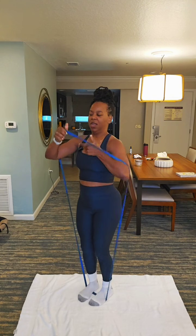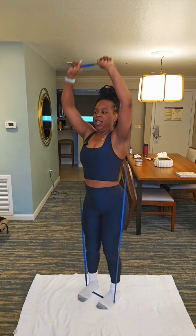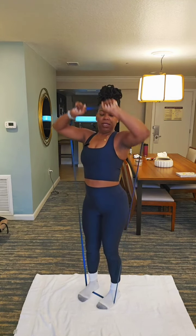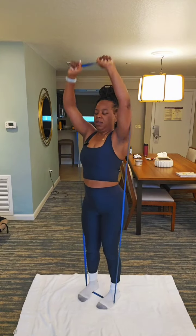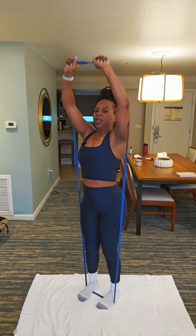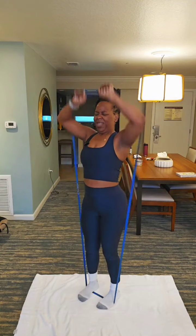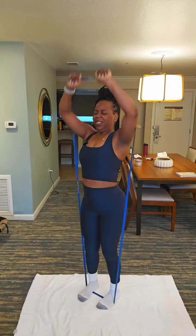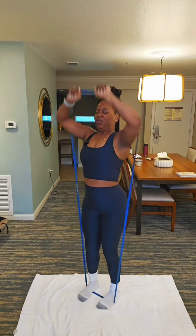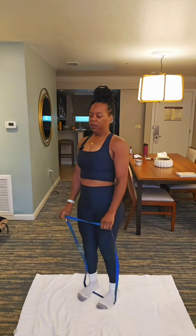We're going to go 20 again. Y'all ready? 20, 19, 18, 17, 16, 15, 14, 13, 12, 11, 10, 9. We can do it. 8, 7, 6, 5, 4. This is it — oh my gosh. 3, 2. That was tough.